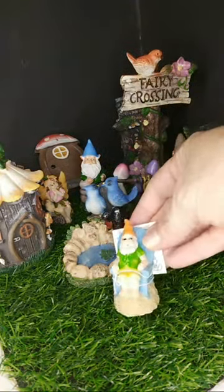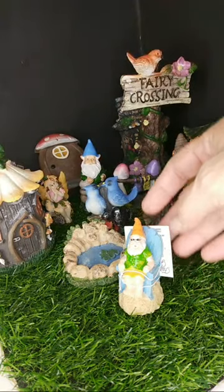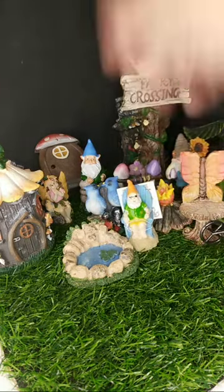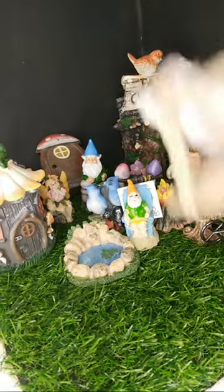Oh, this guy is so cool — look at him with his sunglasses. I was thinking, you know, they decorate Santa wearing a luau shirt. I don't know — I'm not going to do Santa. But this is a little bridge.